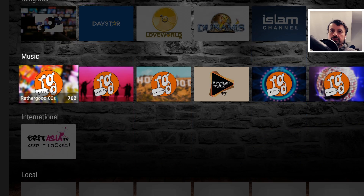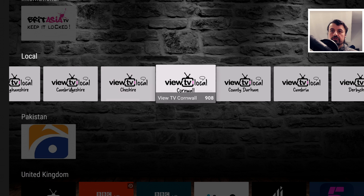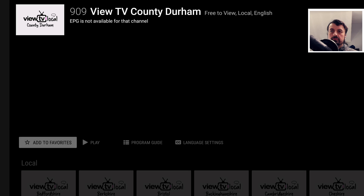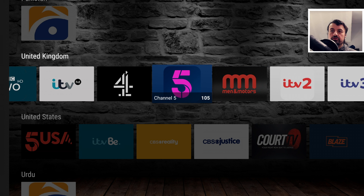There's also a religious section, music, international, and some local channels — so here you have TV Cambridge, TV Cornwall, and so on. Let's try one of those — and we're in there straight away. Just to show you that everything inside here is working absolutely fine.